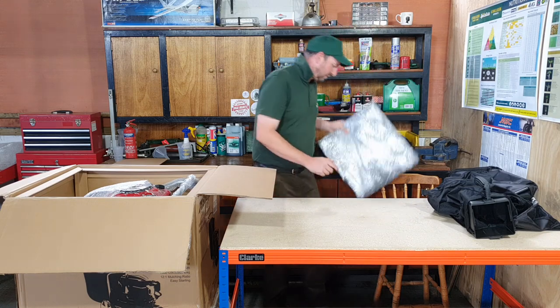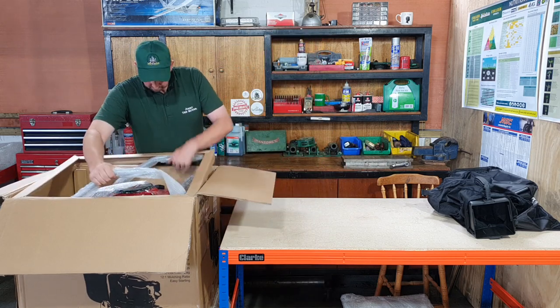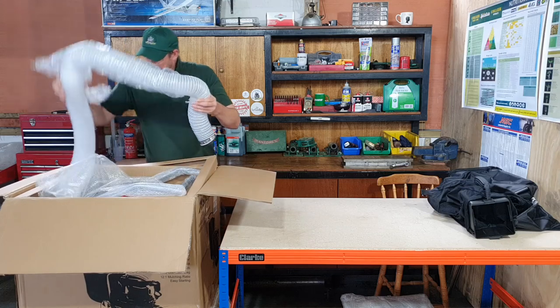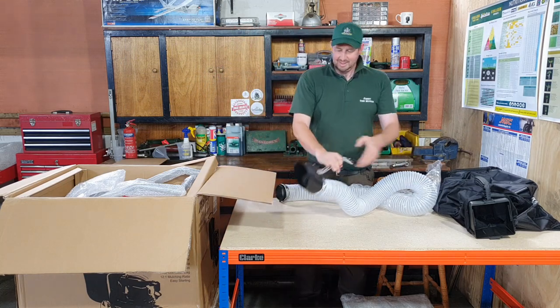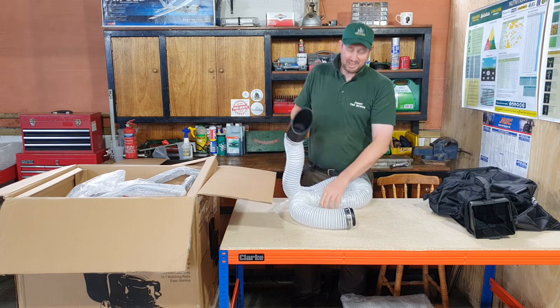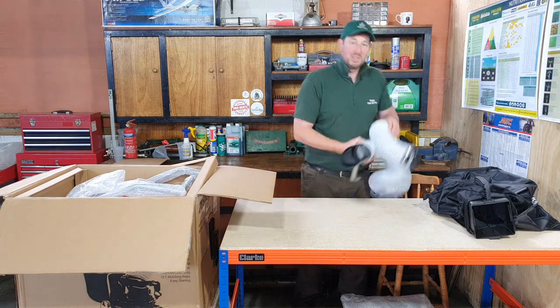What happens is these bags get wet when you're collecting wet leaves and they become very heavy, so you can bring one back and leave it to dry out in your workshop or shed and take a spare bag out with you — that always comes in handy. The next thing out of the box is the extending hose, which enables you to reach into corners and you can suck with this as well as blow.